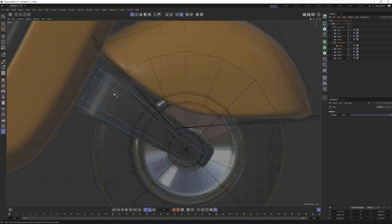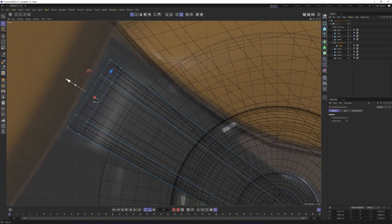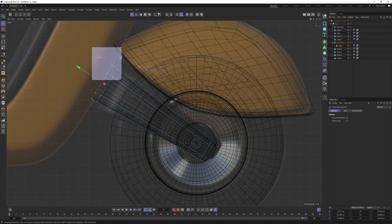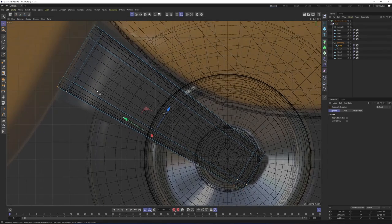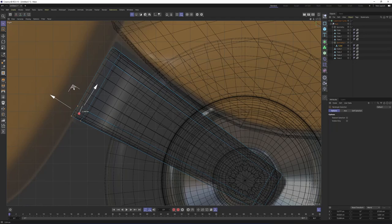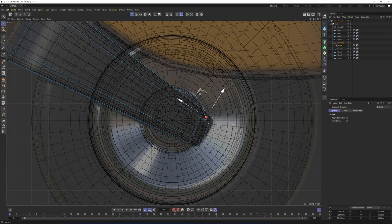The shape is not exactly the same, so let's select these one more time and enable subdivision surface. Move them over here. Then I'm going to select these and these as well and move them like that. Same here. I will only select these — move them over here, move them over here, and move them over here.